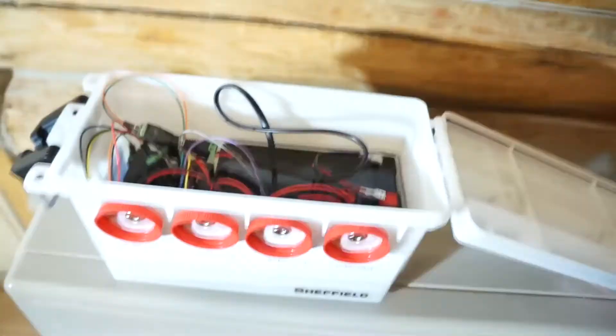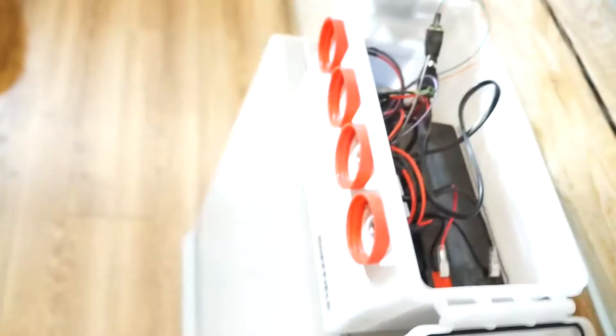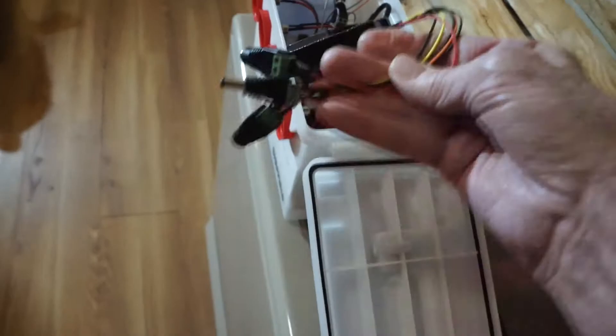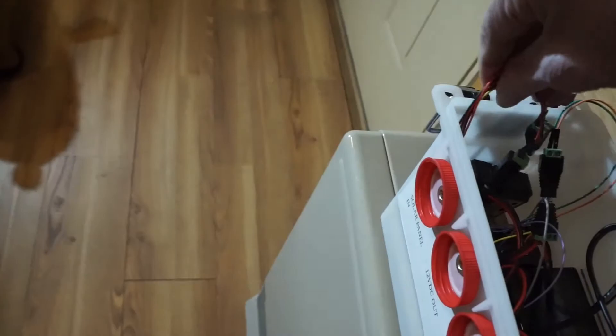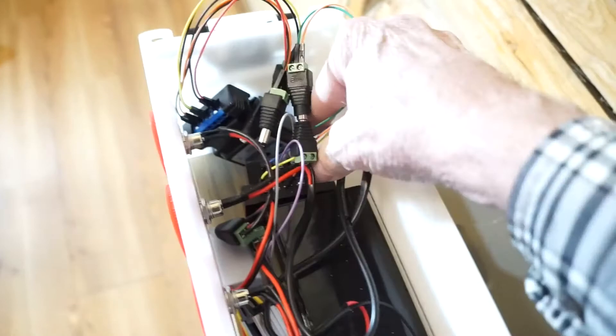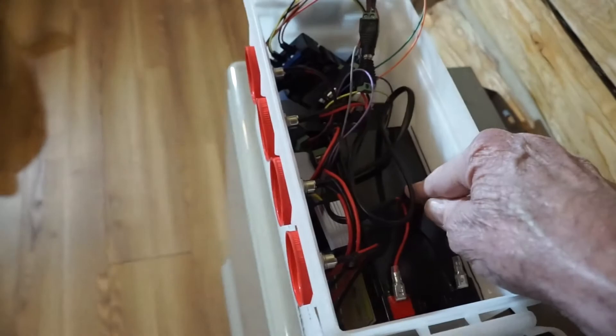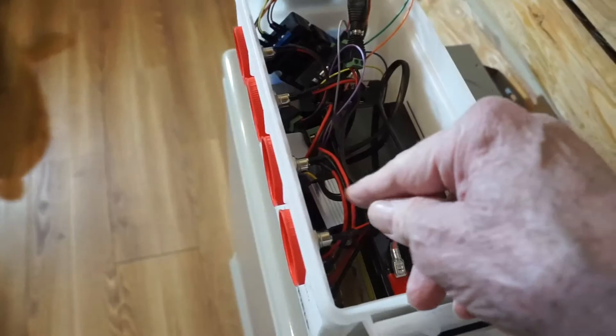Let's look inside. As you can see, there's a battery, the solar charge controller with the barrel jacks, and what I call a DC bus, plus the two voltage converters.